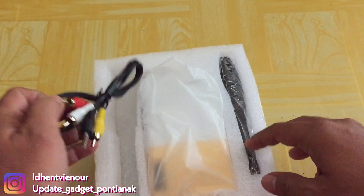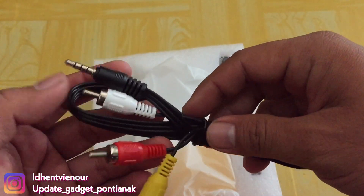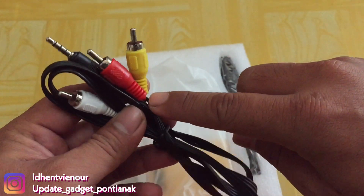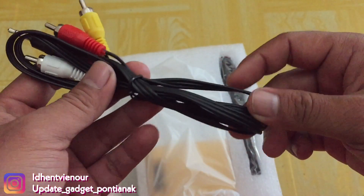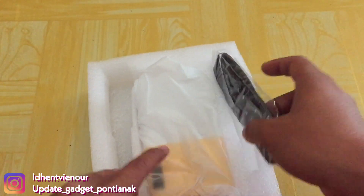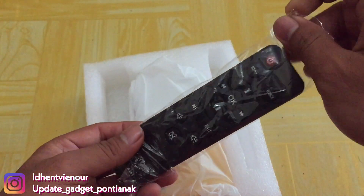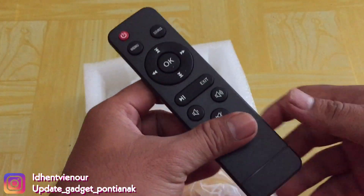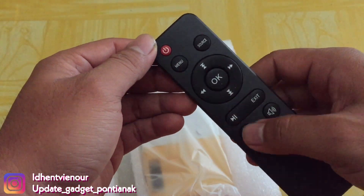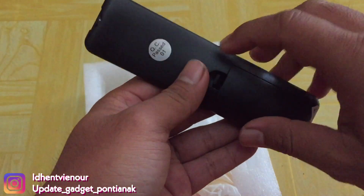Terus di sini kita dapatkan yaitu kabel. Ini kabelnya langsung bisa dikonekkan aja ya guys. Di sini kita dapatkan yaitu remote. Ini remote-nya guys, sangat simpel. Nggak terlalu banyak tombol-tombolnya. Hanya seperti ini.